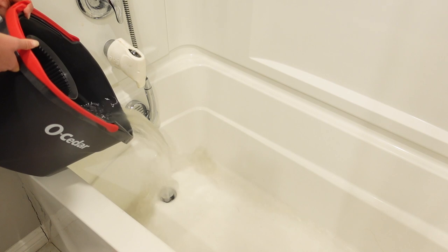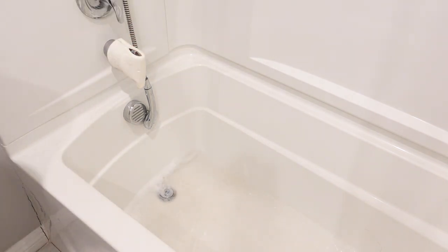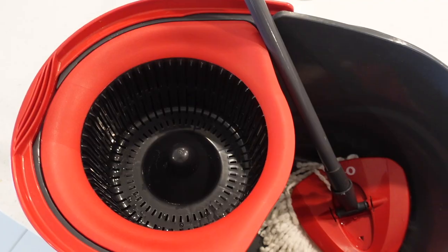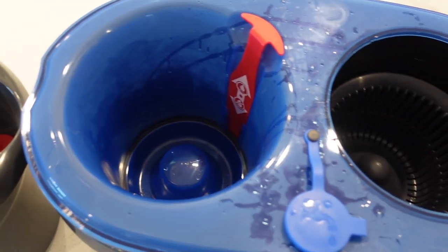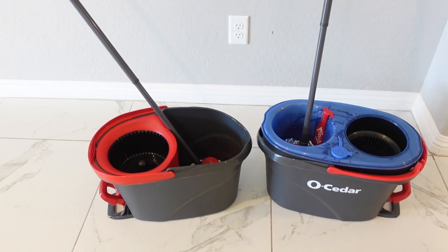As you can see, that water was disgusting. My floor wasn't even that dirty today, but as you can see it was dirty anyway. Here are the mops next to each other — the size looks the same, but the new one has this extra tank where you can put the clean water. If you're wondering whether it weighs a lot more now that you're carrying water, it does add a little bit of weight but it's not that bad.